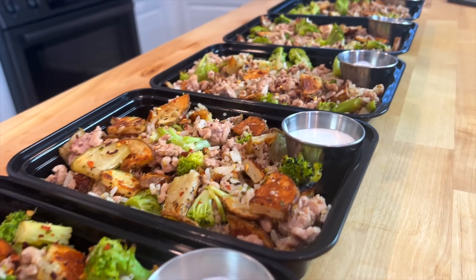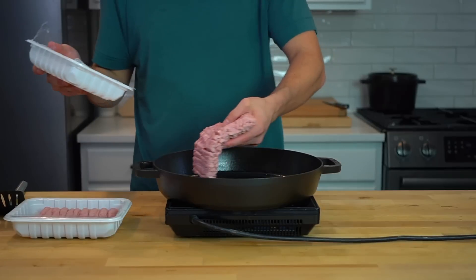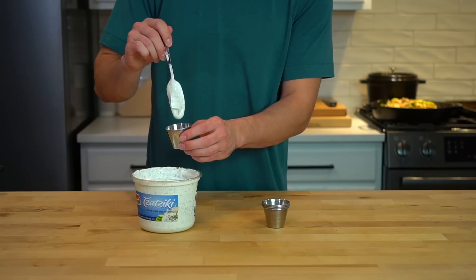I meal prepped these lemon garlic turkey bowls in about 45 minutes today. They've got ground turkey, roasted potatoes, broccoli, and a side of tzatziki sauce.